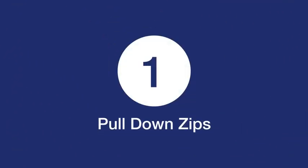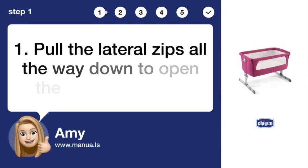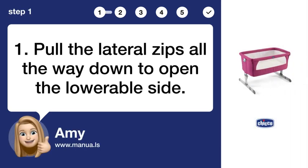Step 1: Pull down zips. Pull the lateral zips all the way down to open the lowerable side.